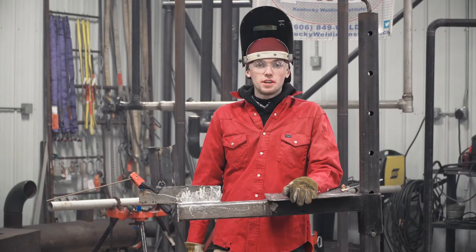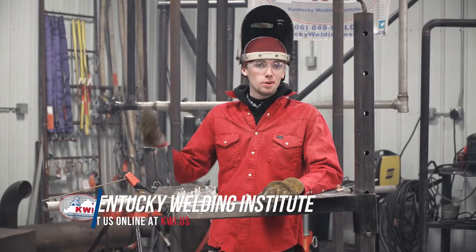Hey, what's up? This is part four of the six-part series. Now that we've done the butt weld, we're going to move on to the fillet weld.